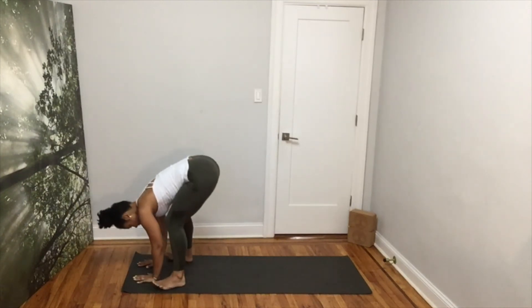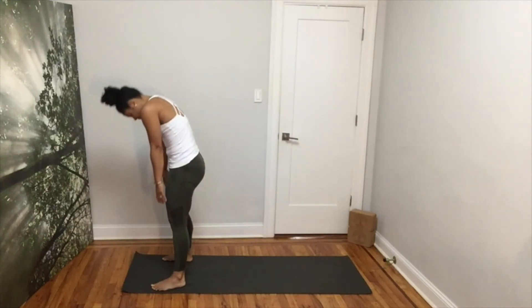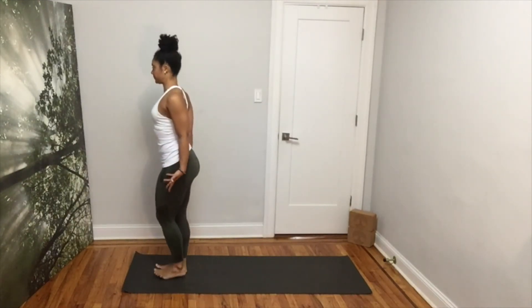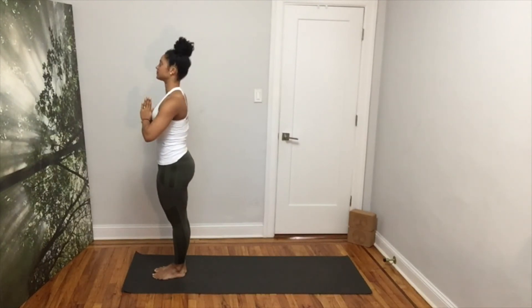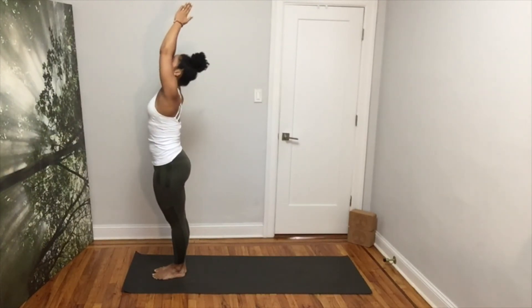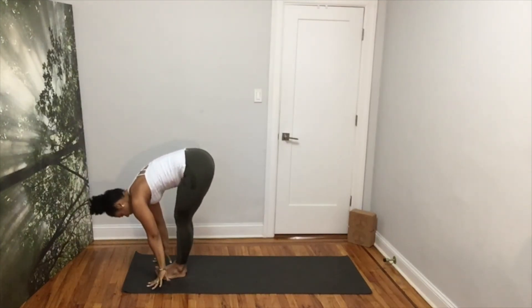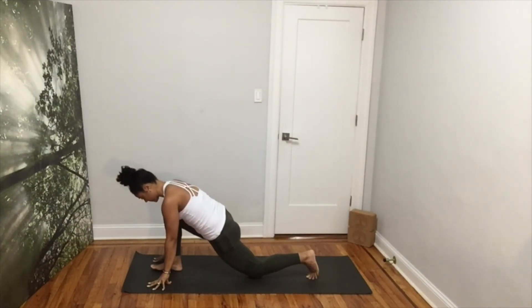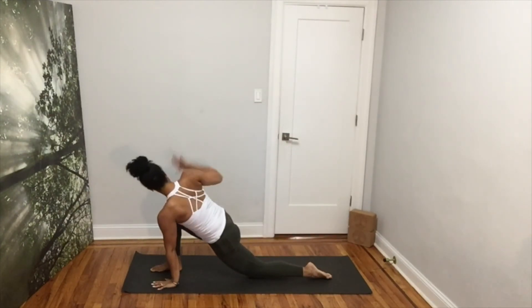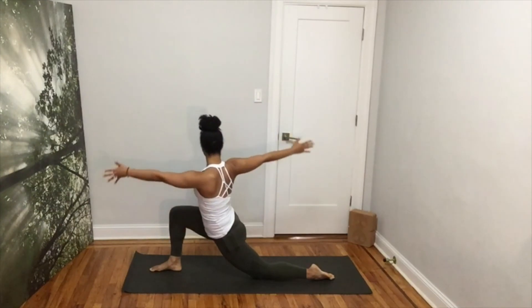Gently release. Place your hands down and lift your hips up for a forward fold. Inhale, come up, raising your arms up. Exhale, bring your hands to heart center. Inhale your arms up. Exhale, fold. Step your right foot back and lower your right knee down. Align your right hand with your left foot. Inhale, raise your left arm up. Exhale, engage your core to come up into your twisted crescent lunge.